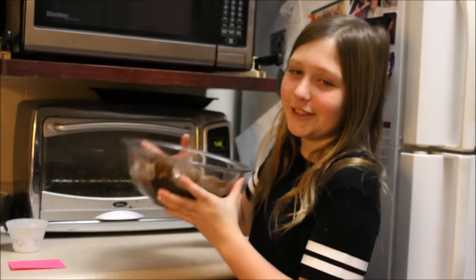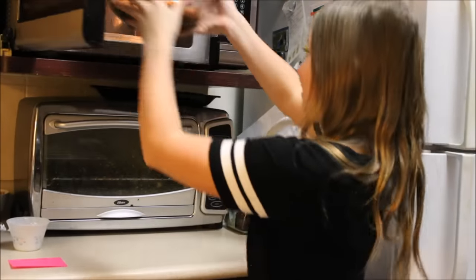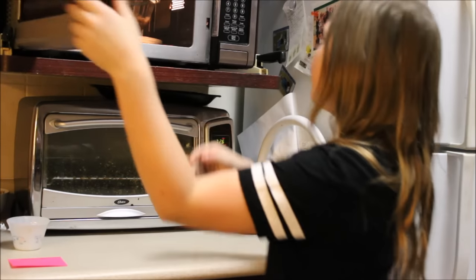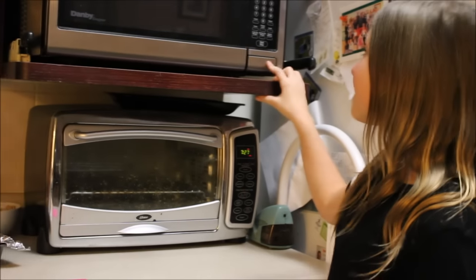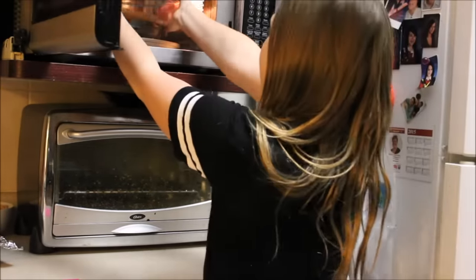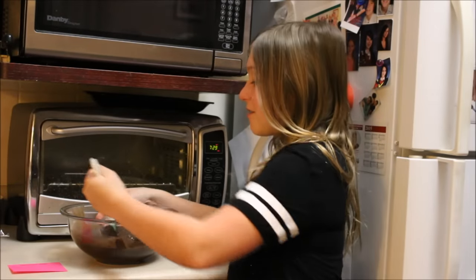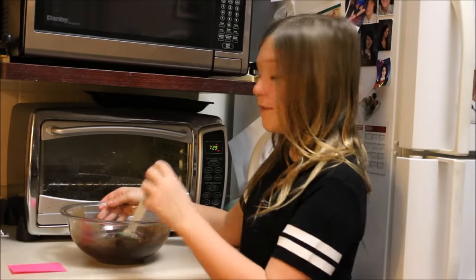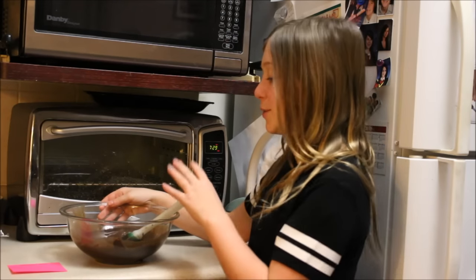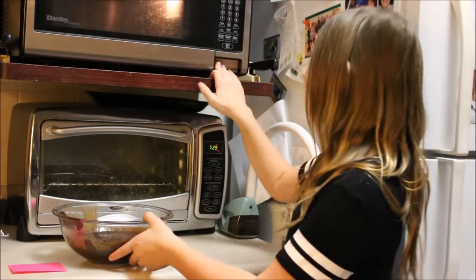Now you put your mixture in the microwave for one minute. Once you take it out of the microwave, you stir it — you want to stir it until there's no lumps — but if there are, put it back in the microwave for about 15 seconds. I'm going to put it in for another 15 seconds.